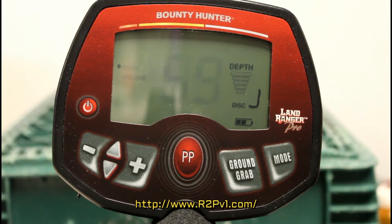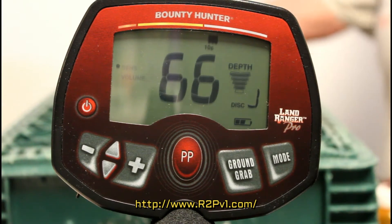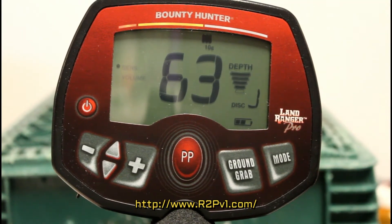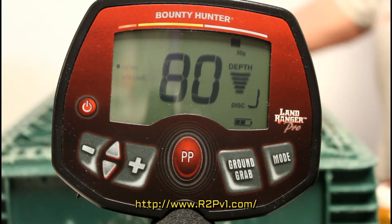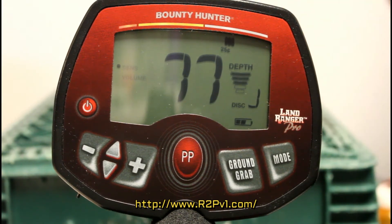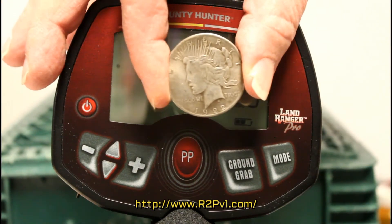Here's a wheat copper penny — that's 6 or 7 inches. Here's a 1922 fake silver dollar, probably an S mint. It's about 7 to 8 inches, but it's a fake 1922 Peace dollar. You can buy these for next to nothing on the internet.